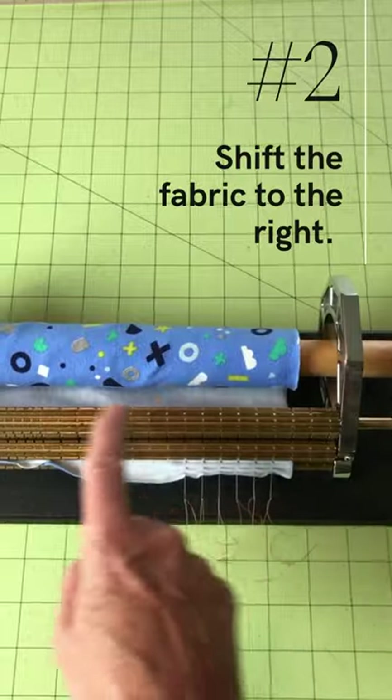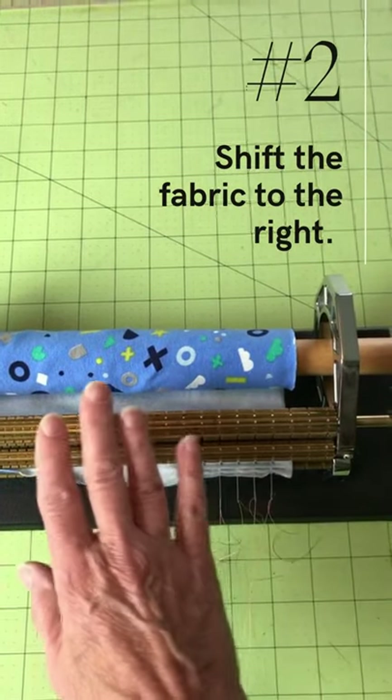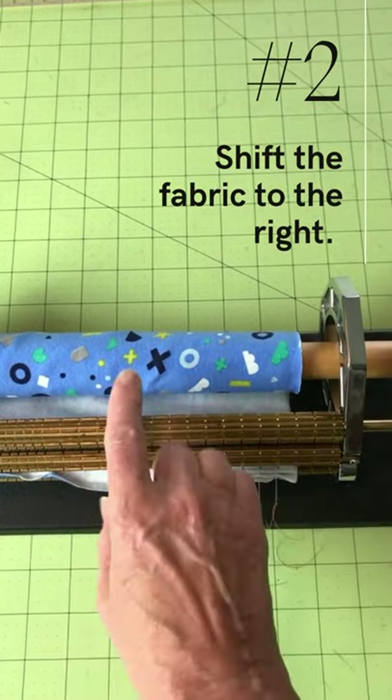Tip number two: shift the fabric all the way to the right so that the pleating bars help you control the fabric.